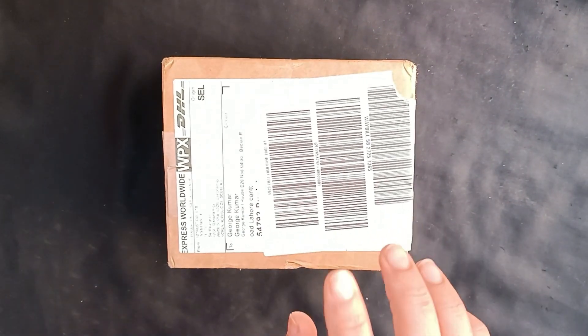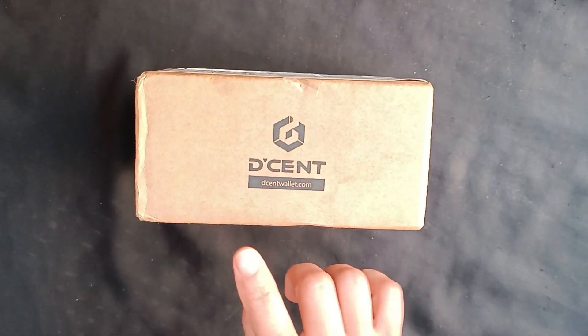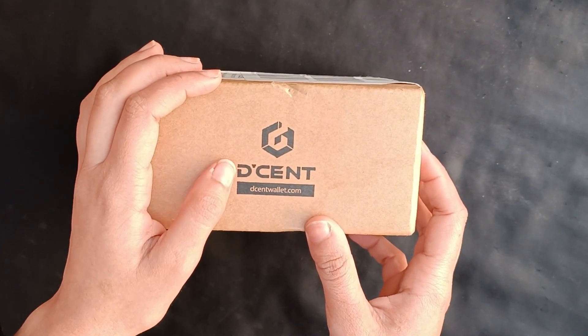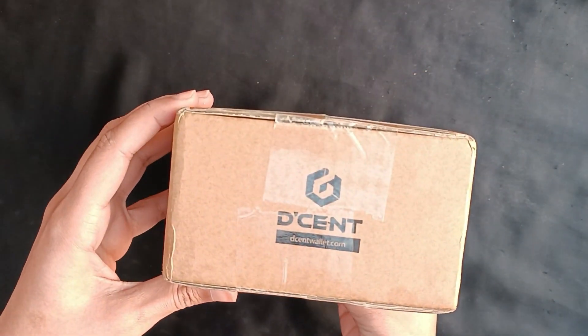Hello guys, I hope you all are fine. Here is the unboxing video of the Dcent biometric wallet. Today I show you how it looks like, and when I talk about hardware wallets I talk about Ledger and Dcent, which support a lot of the coins I talk about on the channel, like XDC and the XRC20 tokens.